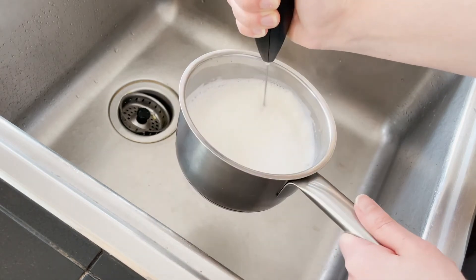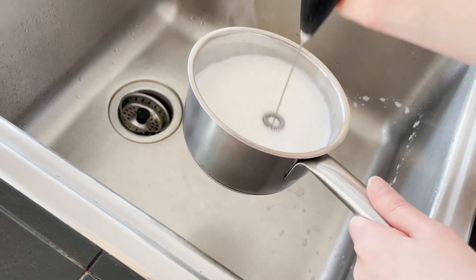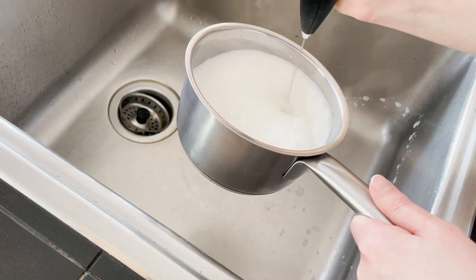I'm just frothing up the milk and it doesn't really work that well. I need to put a new battery in there.